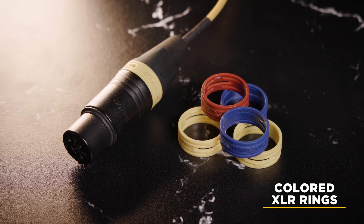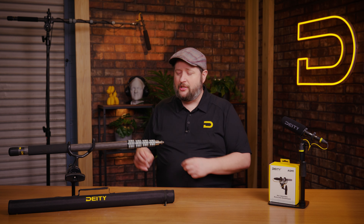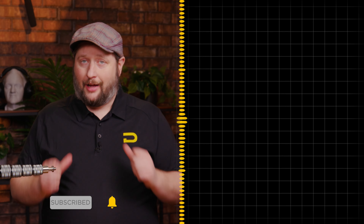For those folks out there that have multiple shock mounts, the ASM-1 also includes several different XLR rings so you can color code it to whatever kind of gear you need to match. Well, that's going to wrap it up from us here at Deity. If you have any questions about the Boom Pull or the ASM-1, drop them down in the comment section below and we'll try to answer your questions as quickly as possible. I'm Andrew from Deity — thank you for watching.